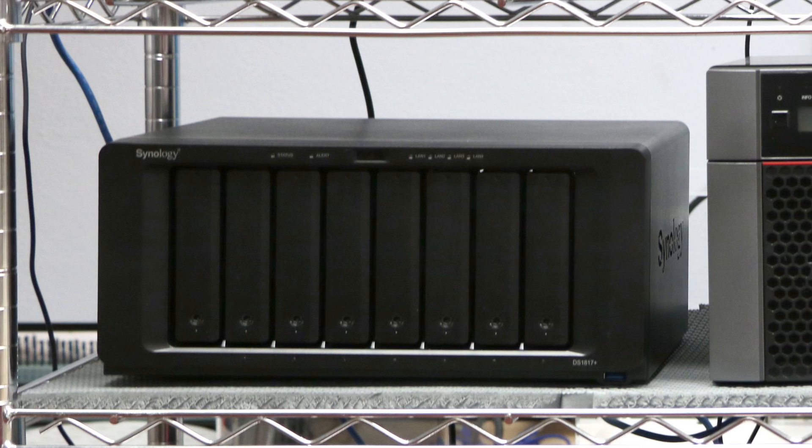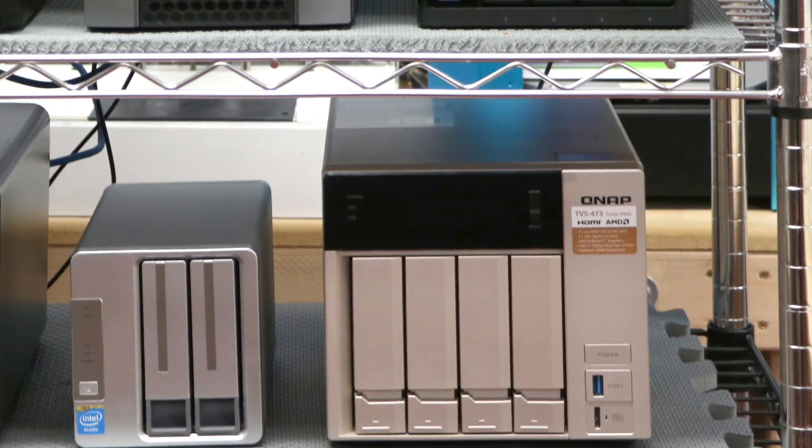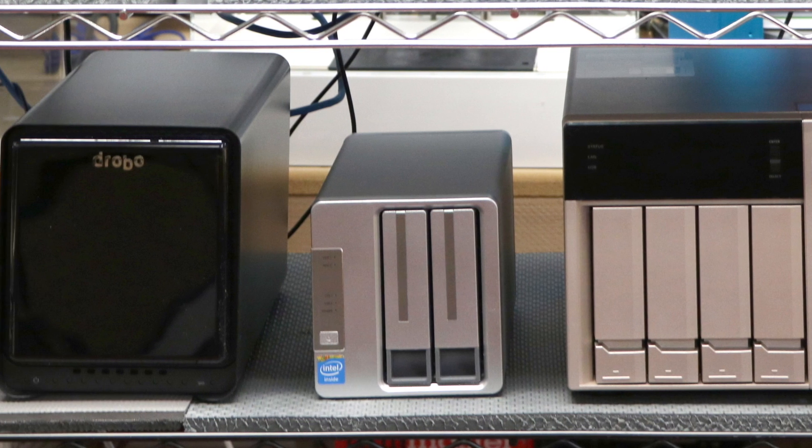Almost all NAS reviews out there just talk about adding storage and the various apps that come with the devices. I haven't seen any that stress test the machines to the point of failure and back to restoration, which is the whole point of these devices. I've subjected each candidate machine to a series of torture tests. Beyond that, I look at performance, apps, and user interface.